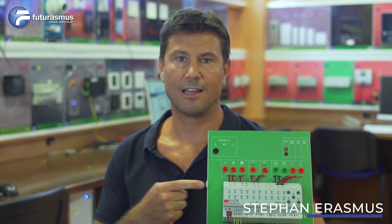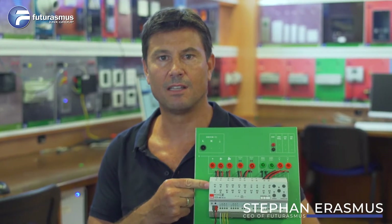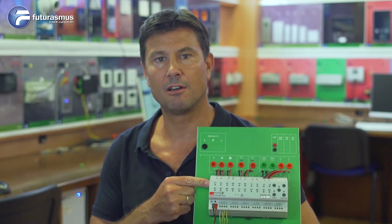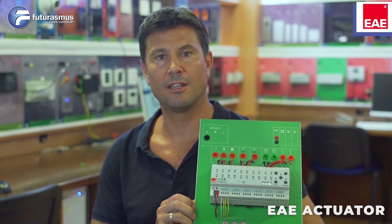Hello again. As you can see, this device here from EAE is a multi-function actuator with inputs and outputs. We've got it in our showroom. As you can see, the inputs and the outputs and how to connect them.